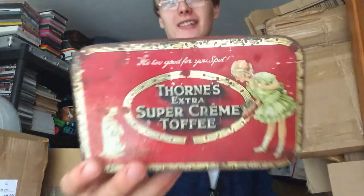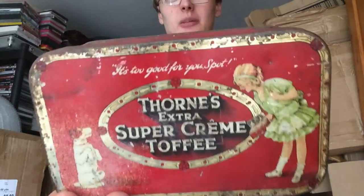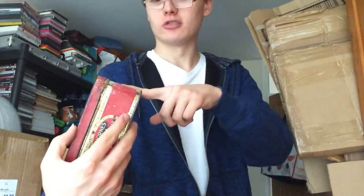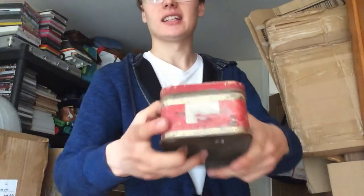I do know what I can get for this one — I think that was about an £8 tin, so nothing amazing. It's in okay condition, though that side's a bit rough and there's a sticker on there I'll have to try and get off.